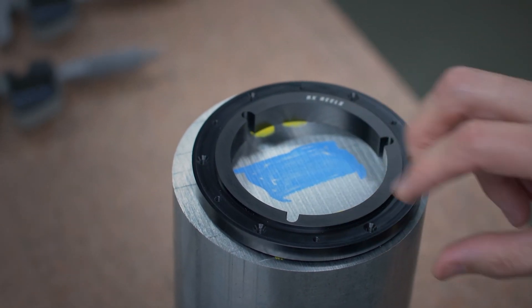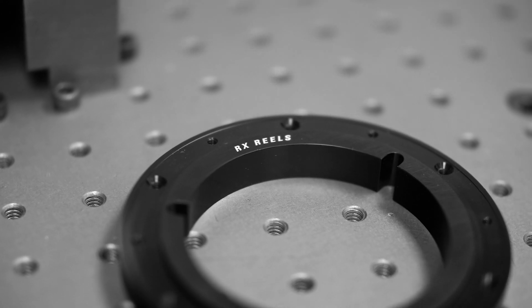Finally, the hubs are anodized, tested once more for accuracy, and certified customer ready.